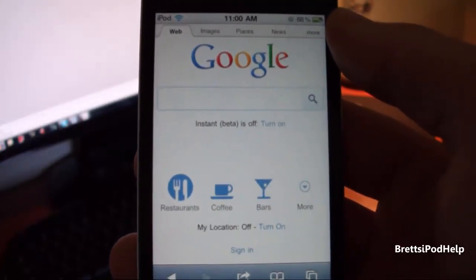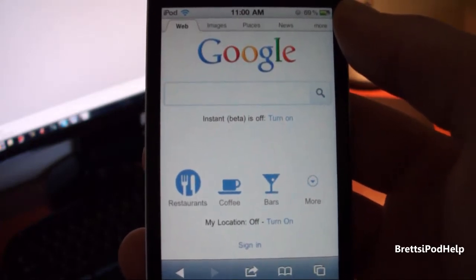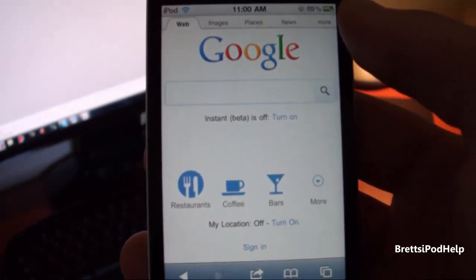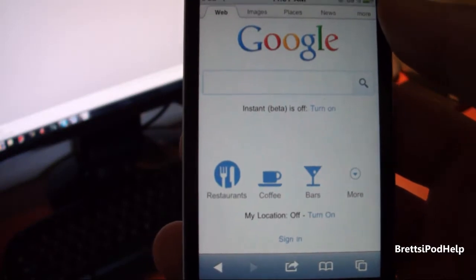Hey guys, what's up? You're watching Bratzapadop and ComX's long awaited JailbreakMe 3.0 was released last night. This jailbreaks every single device running iOS 4.3.3, and yes, this does jailbreak the iPad 2, so all you iPad 2 users can now use JailbreakMe 3.0 to jailbreak your device.